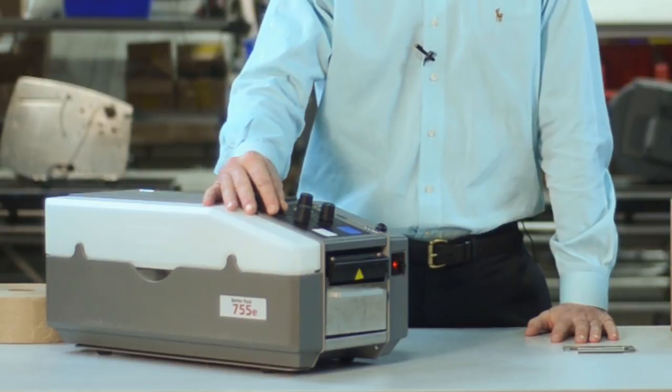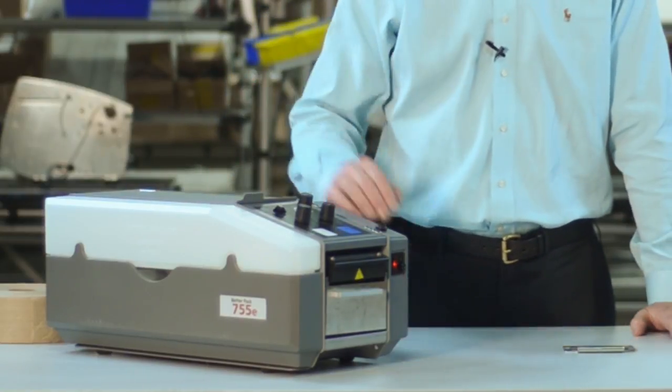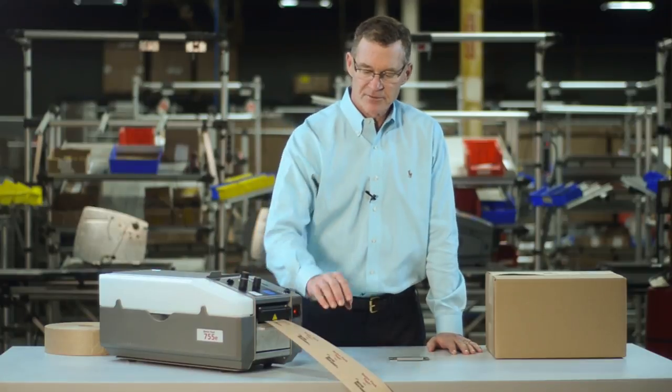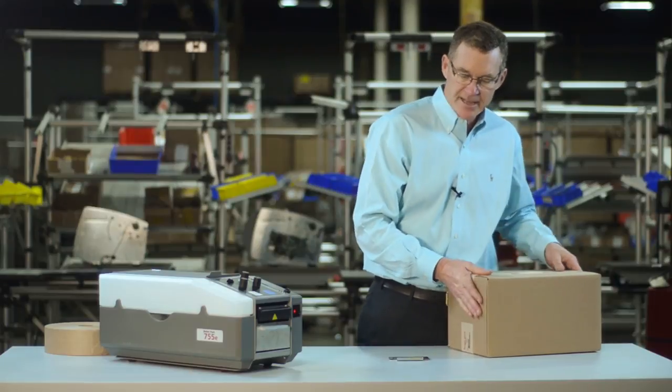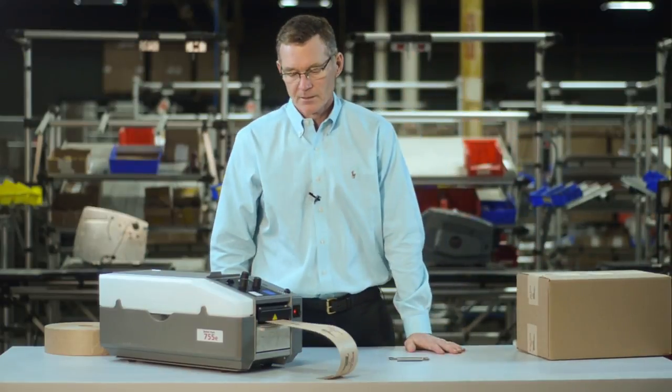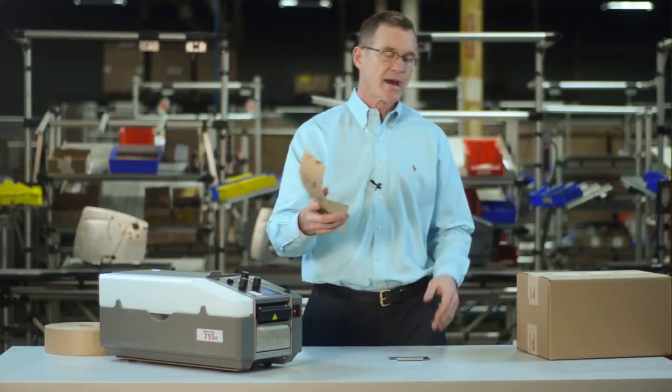In the auto mode, the next piece of tape is automatically dispensed. Dispense the first piece and seal the carton — while you're sealing that carton, the next piece of tape is dispensed. This increases packer productivity.